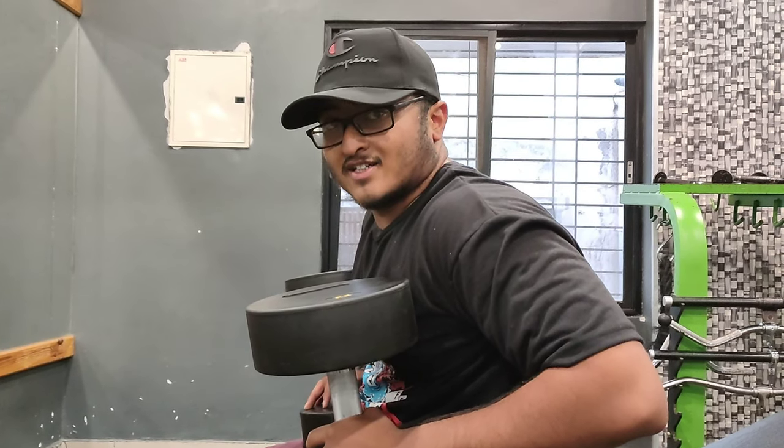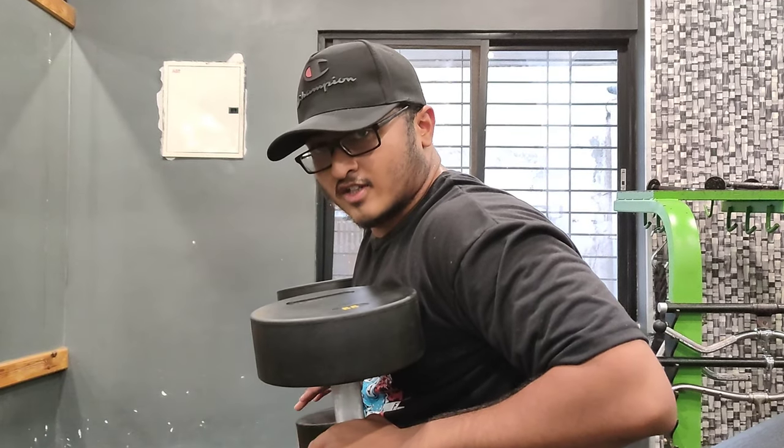Warm-up set, then working set. Weights are heavy, so you stick to this weight.